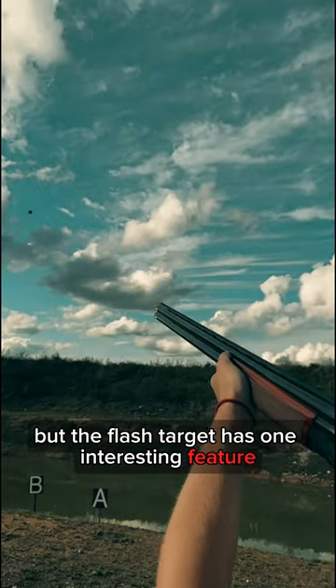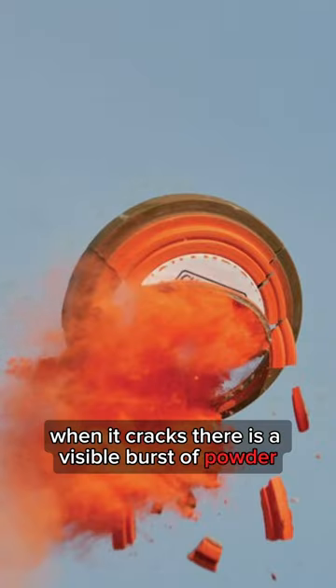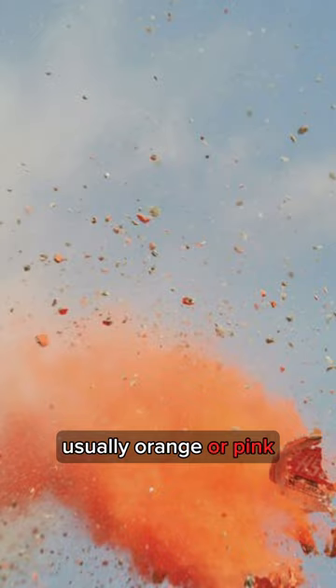But the flash target has one interesting feature. When it cracks, there is a visible burst of powder, usually orange or pink.